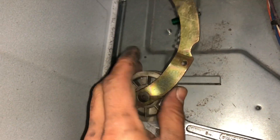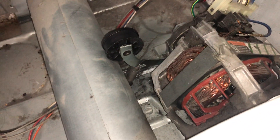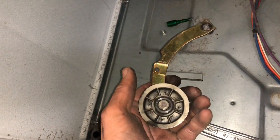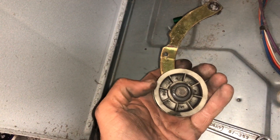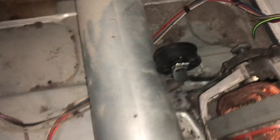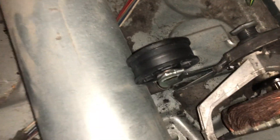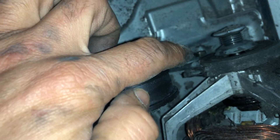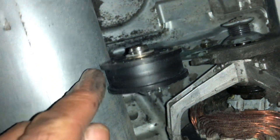I already took it out. These idler pulleys are really hard to replace if you don't know how to do it. For the idler pulley assembly, I always recommend replacing the entire idler pulley assembly rather than just the wheel — it's better. There's a 7/16 bolt on the side, and when you open that bolt there's another bolt behind it.